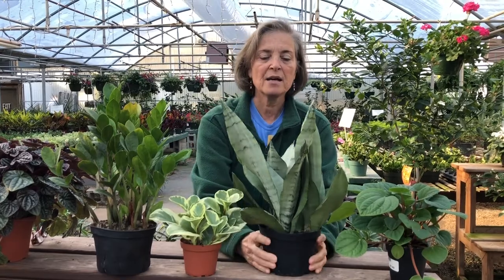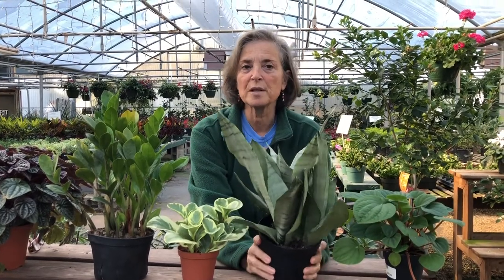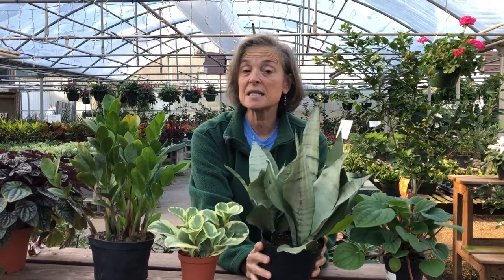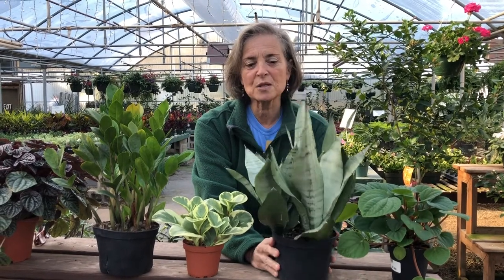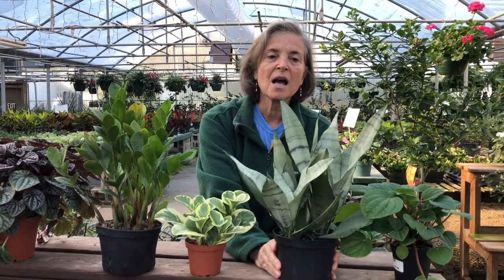You can't really kill them. And of course, most of you are probably familiar with the mother-in-law's tongue, snake plant, or sansevieria, whichever name you are familiar with. Low light, loves to be dry. Don't ever overwater this one. And you can enjoy the benefits from having live plants in your office or your home.